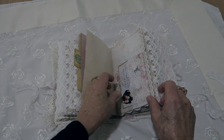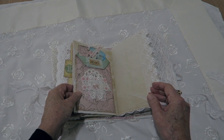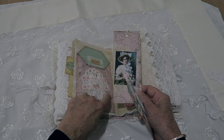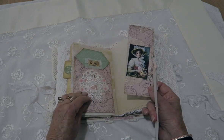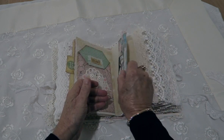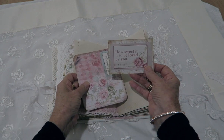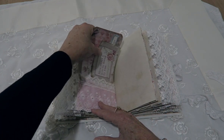Some of the ephemera in this book is from my own stash — it's not all from Arty Maze's kits. There's a pocket here and I made that one out of the same paper as the pocket. A nice little snippet and another bookmark from my shop. There's some lace and some note cards. 'How sweet it is to be loved by you' — I think that's a song.